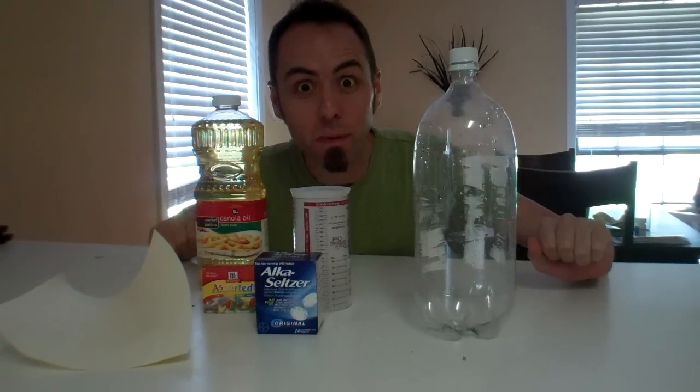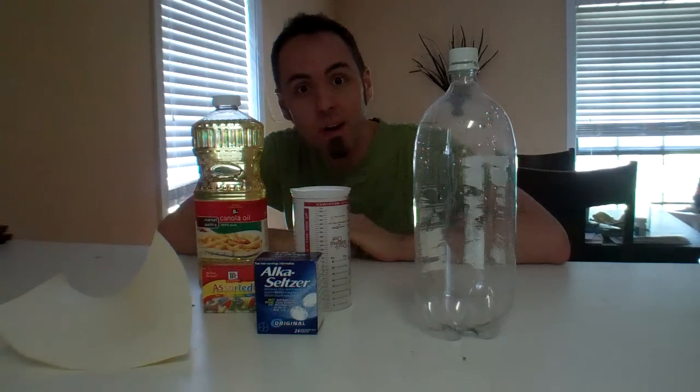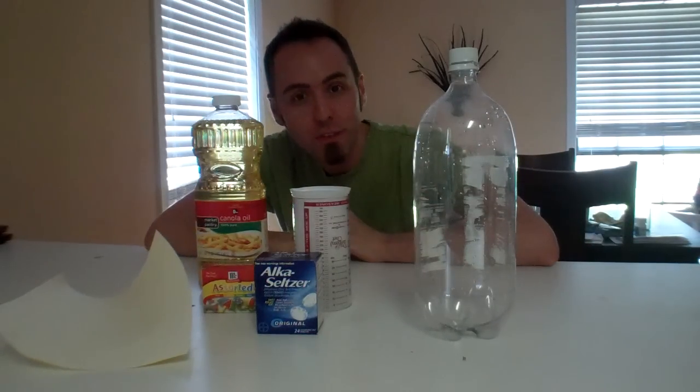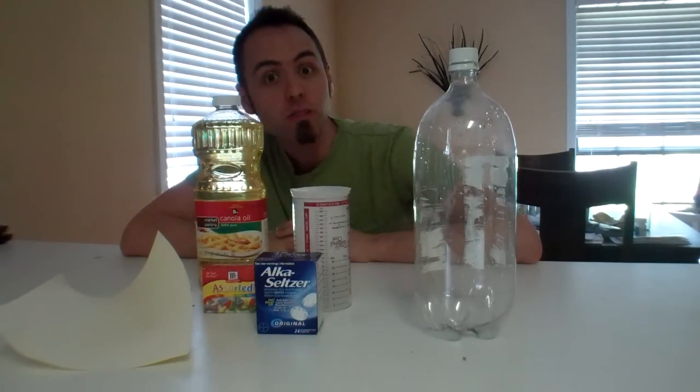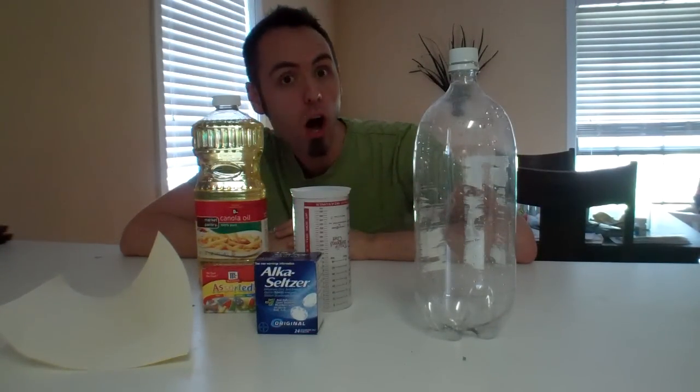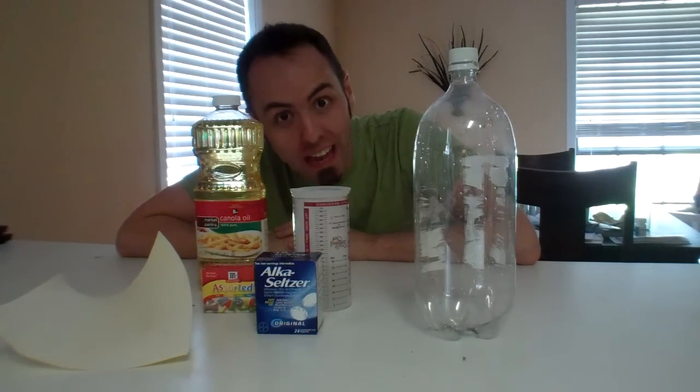Hey guys, how about a science experiment? It's time for a science experiment. We haven't done one of these in a while, and I found a great website with a few science experiments that I wanted to try out. So this is the first one. This one was titled on the website 'Blobs in a Bottle,' or I'm going to call it, 'How to Make a Homemade Lava Lamp.'